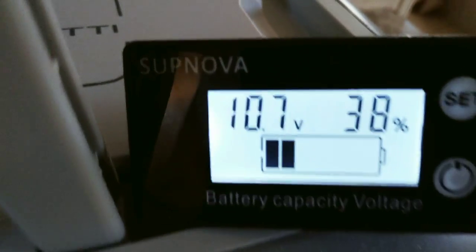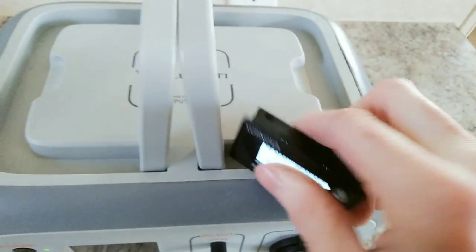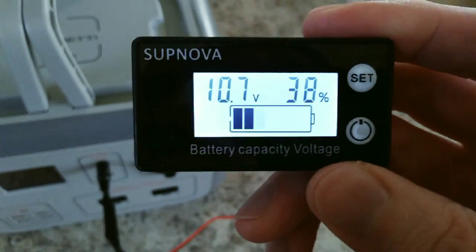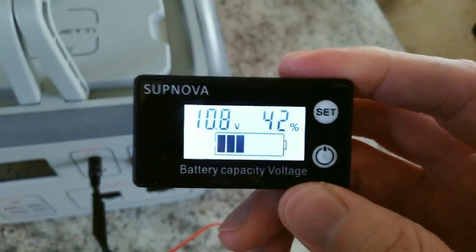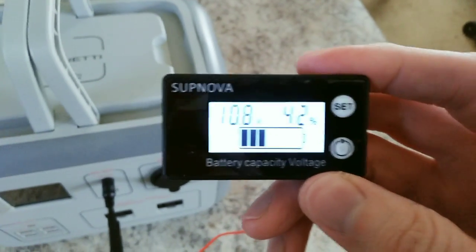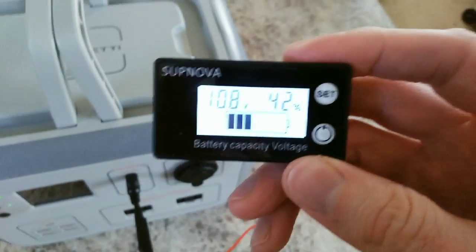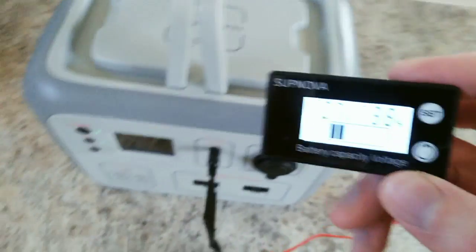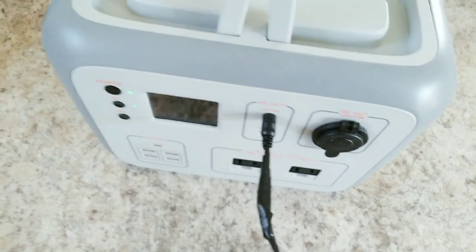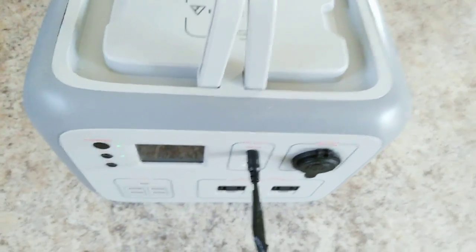I'm making a quick video on the SupNova battery monitor. This is a great little unit — it's really cheap and it allows you to do a lot of customization. A lot of these small cheap units only have preset profiles, so whatever your battery voltage is, it'll just have a preset for that and won't allow you to actually customize it. In this case, I got this running on my Bluetti AC50S out of the unregulated ports. This thing has a three-series lithium ion battery in it.